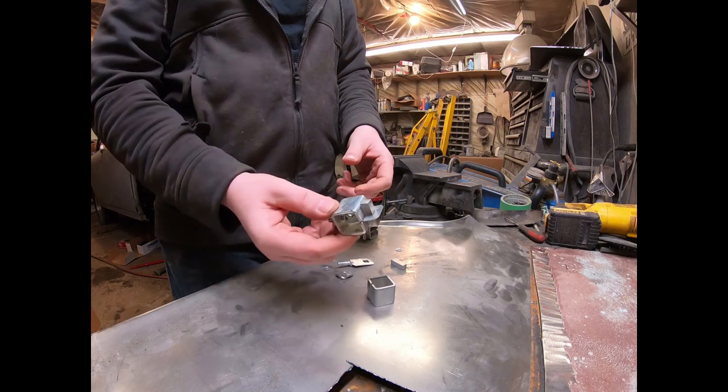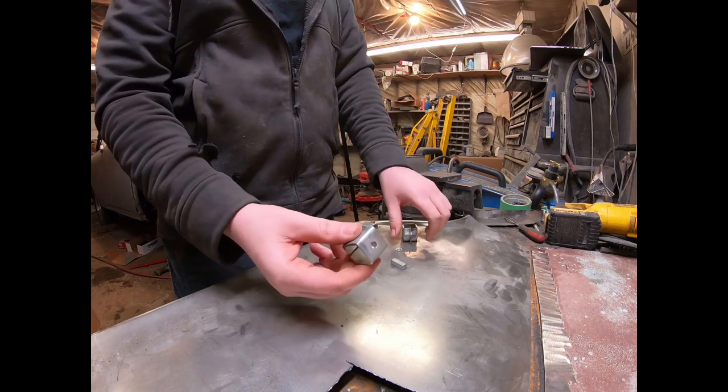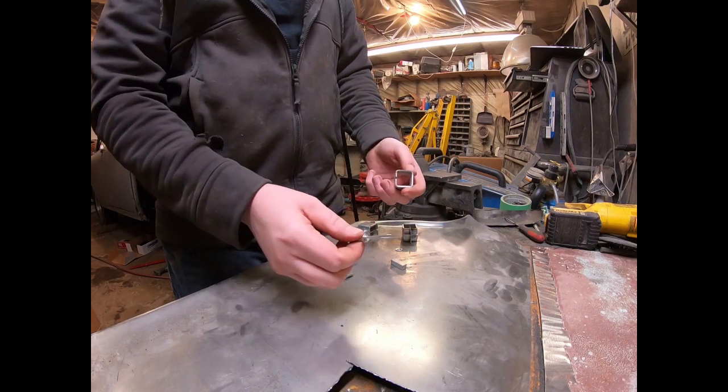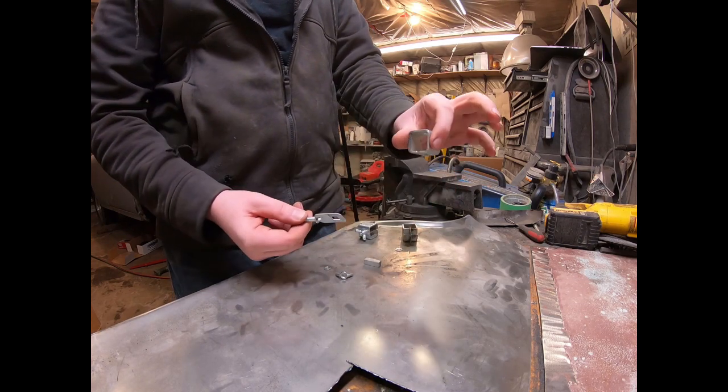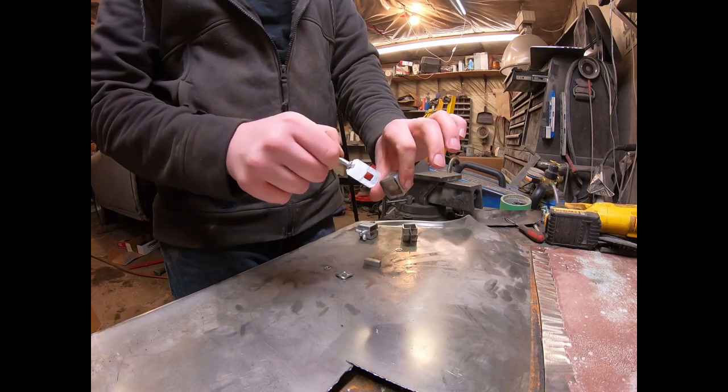Alright, so these things are pretty simple. That's what they look like when they're together, and when they're all apart there's just a few pieces to them — the block, the little piece that's going to slip between the steel, and then the box on the other side where everything kind of goes through.